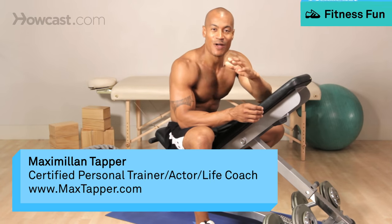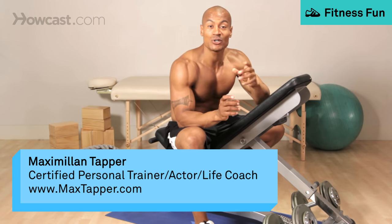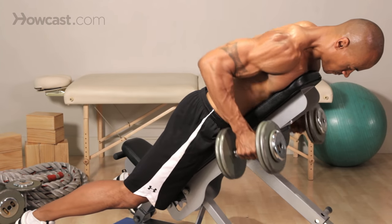Hi guys. This is Max Tapper again for Howcast, and today I'm going to show you how to do a prone bench row.